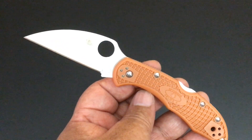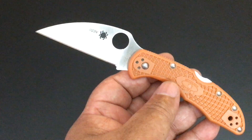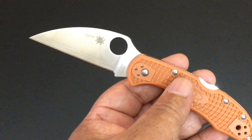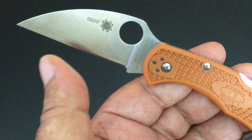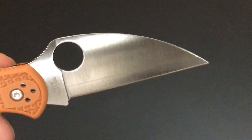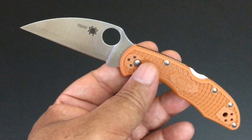Remember, HAP40 — Spyderco is doing a lot of super steels that aren't stainless. HAP40 is not stainless; you have to take care of it — it will rust on you. That's why they sandwich it in between SUS 410 for this blade, which makes it harder. You can see the line right there — below the line is HAP40, above it is SUS on both sides. That bottom section can rust, so you've got to take care of it. The SUS is stainless and also adds strength to an already strong knife material.